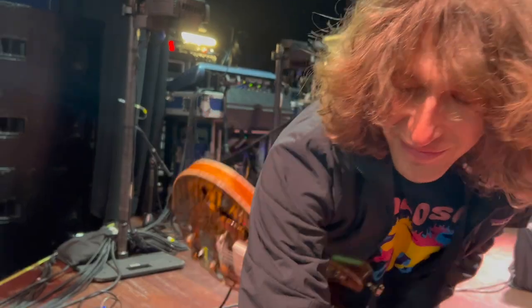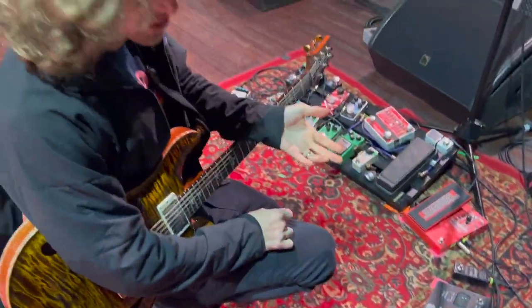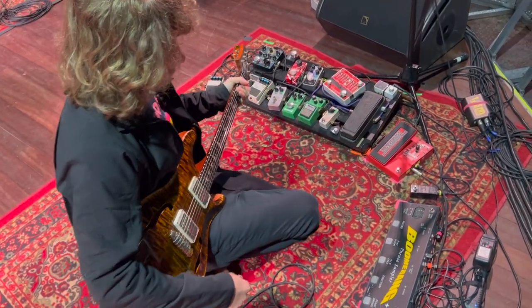From this, I run all the way back around here into a Boomerang Phrase Sampler. This just allows me to record quick one-shots and atmospheric loops, or do some weird reverse effects, which are fun. This goes out into my amp.